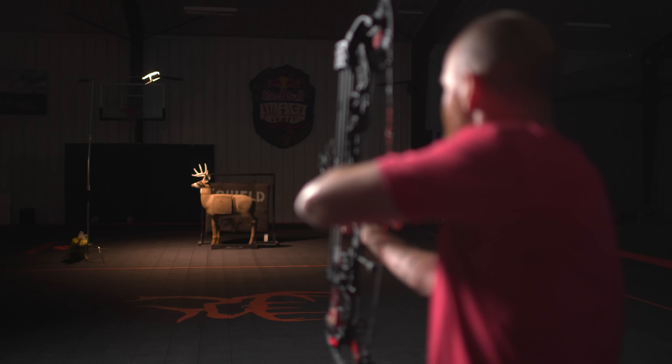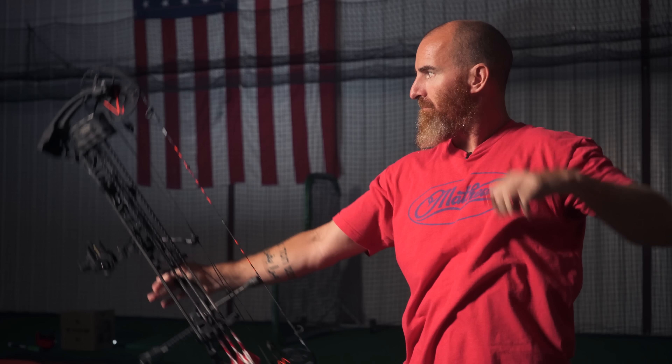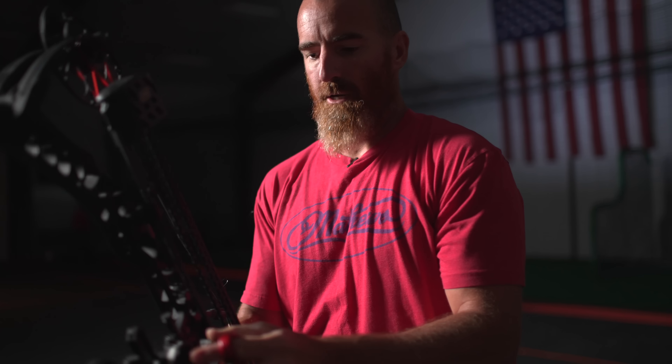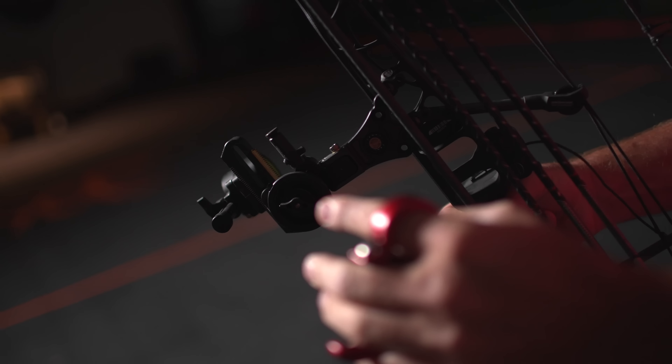You can probably see the single pin sight. I know there's a lot of debate on these — whether to use multiple pins or single pins. Honestly, these bows are so fast. I shoot a 29-inch draw at 70 pounds, and they were getting so fast that when I had multiple pins I was getting a halo around my 20, 30, and 40-yard pins right in that range. So I moved to a single pin quite a few years ago. This is the HHA Tetra.